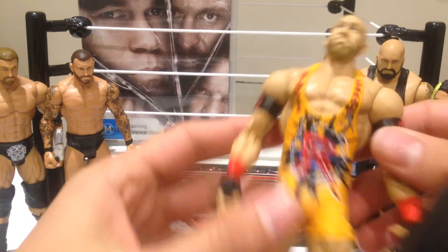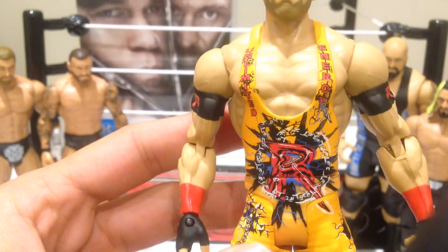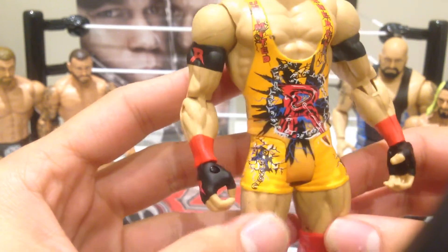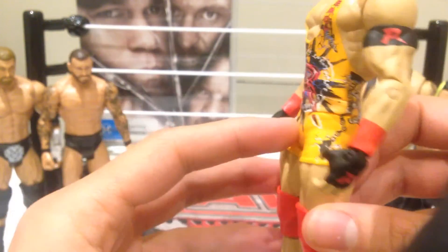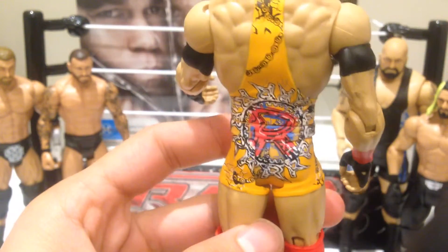Lots of great detail. I'll bring it forward so you guys can take a look at the tights. Really nice — 'Unlimited Energy' of course, and the Ryback logo. Really nice. A little bit like the Rob Van Dam figures where they're always really colorful and always really nice. You can see obviously great detail on the side as well.